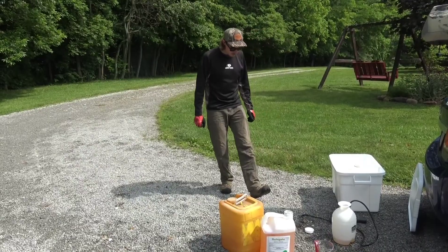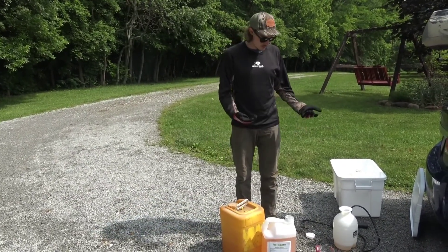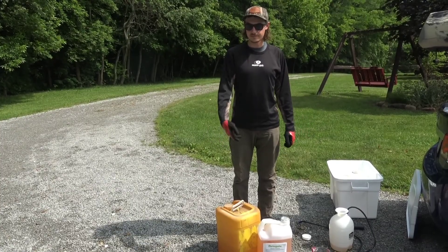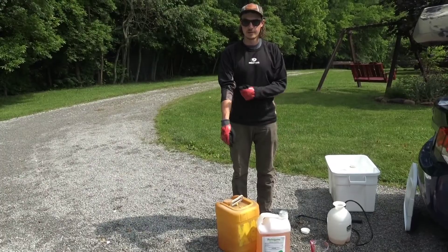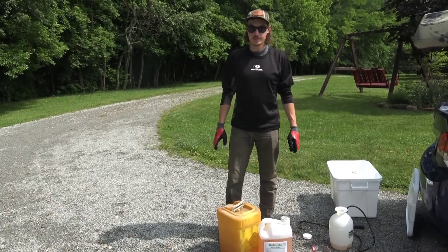We'll also hit some autumn olive and bush honeysuckle. The plan is to use this whole tank targeting tree of heaven and whatever's left, just hit the stuff in the prairie and try to knock some things back. We should see results within a week.